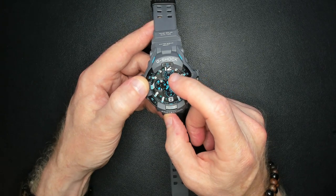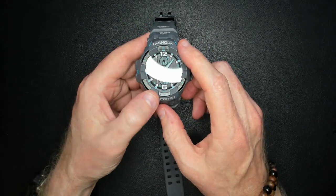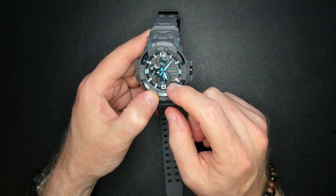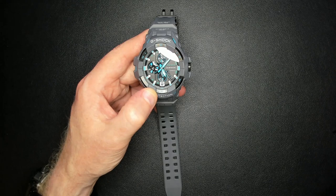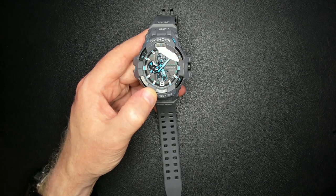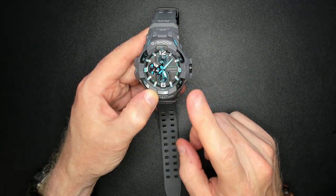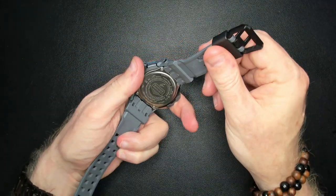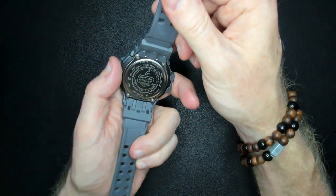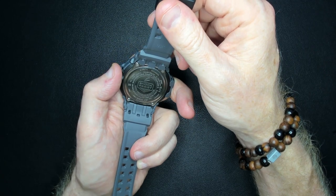This particular watch has those features that we love. It has tough solar, which is important — there to recharge the watch. It's shock resistant and it's a carbon core guard watch — I think it has that noted on the back. It also has Bluetooth, which is important.